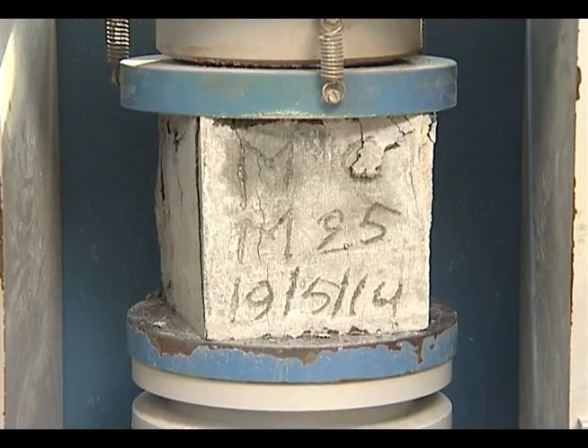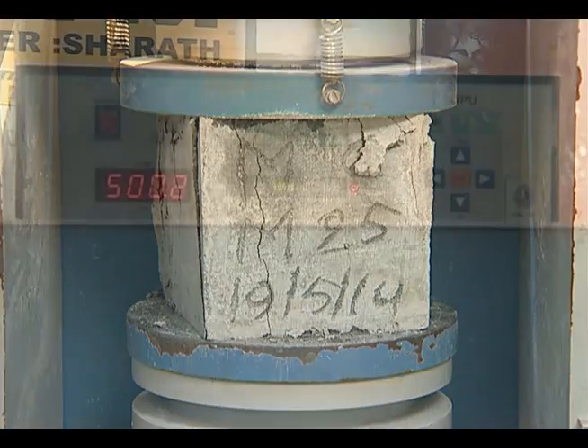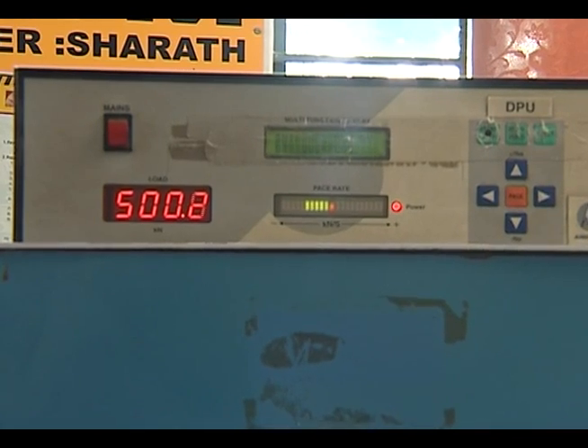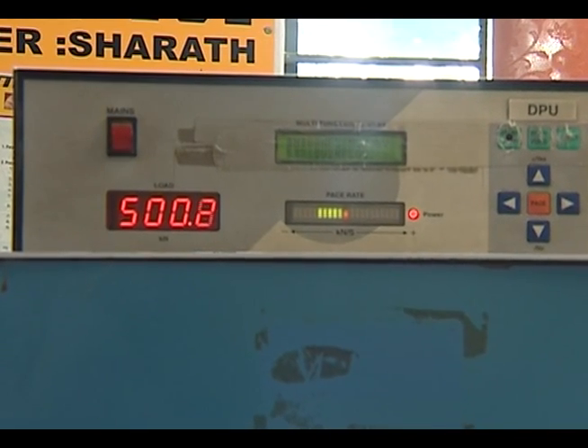The maximum load applied to the specimen shall then be recorded. The strength is calculated by dividing the load on the cube at failure by the cross-sectional area.